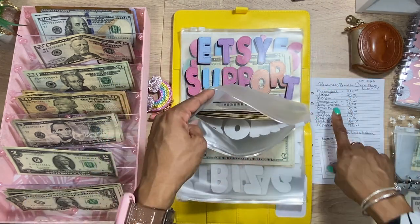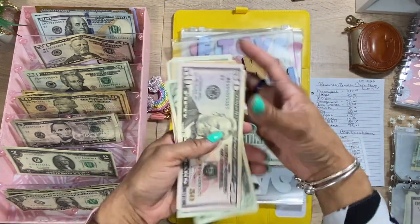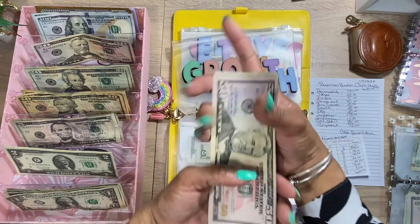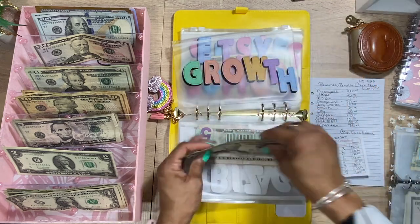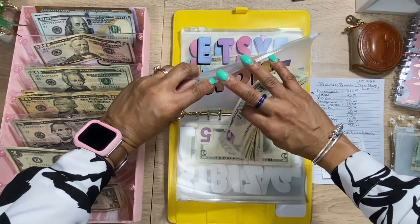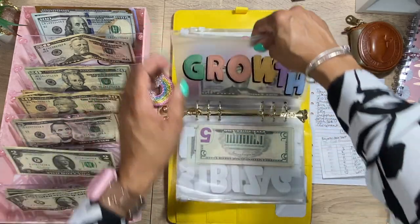Next we have the growth envelope. We're going to add $20, bringing it to $160. I'm competing with Aiden again — he's back there in concert doing his Thomas the Train thing. I had to count it in my head, kind of discreetly — except not so discreetly since I was counting out loud.